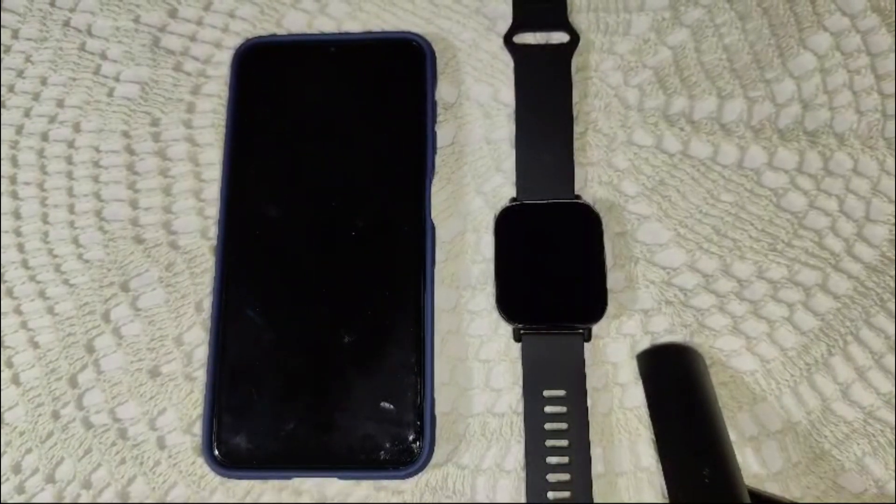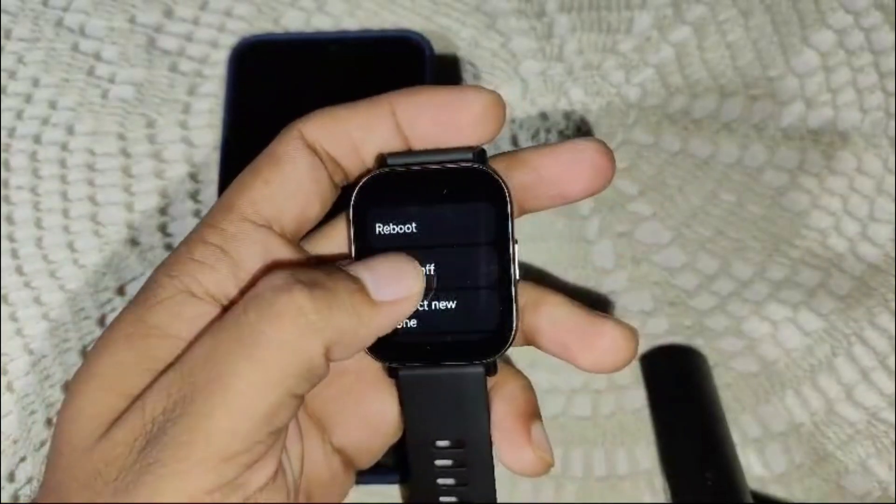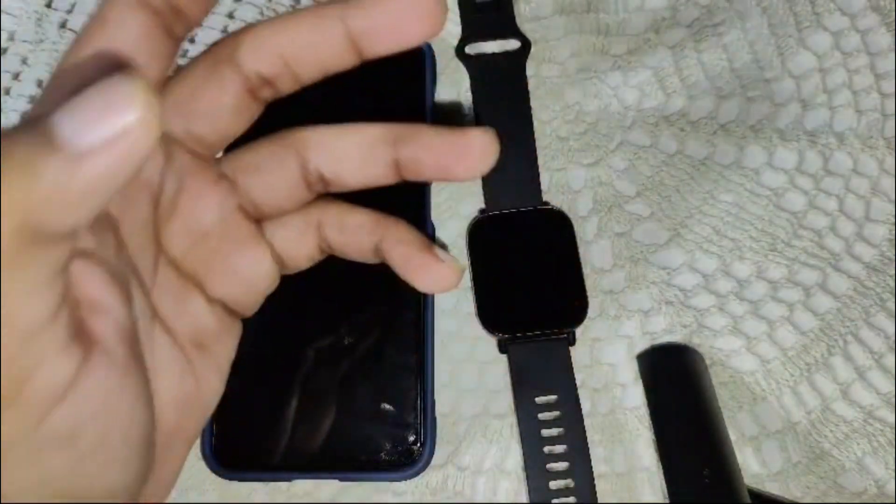A quick restart can sometimes solve many issues. Press and hold the side button on your watch until you see the power off screen. Click on the power off option and restart the watch. Wait for the watch to reboot, then check if the sleep tracking feature is working.